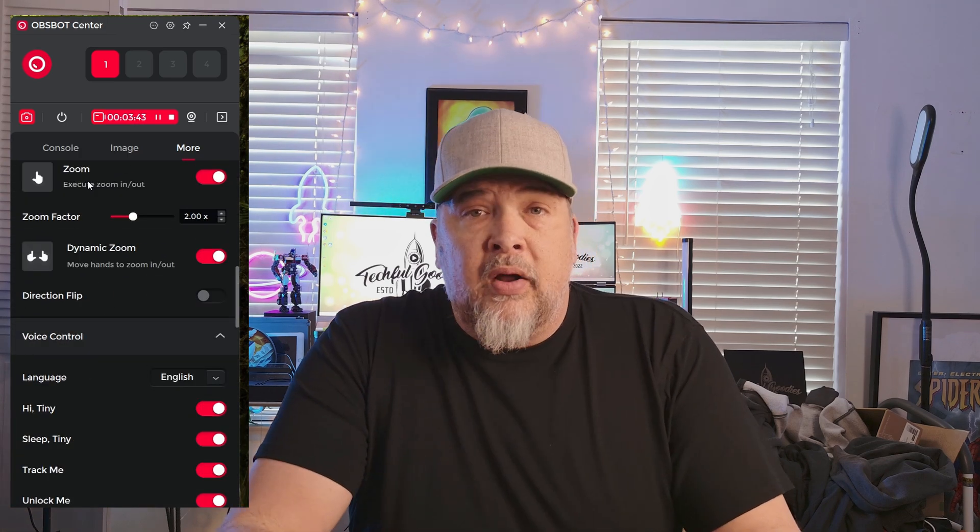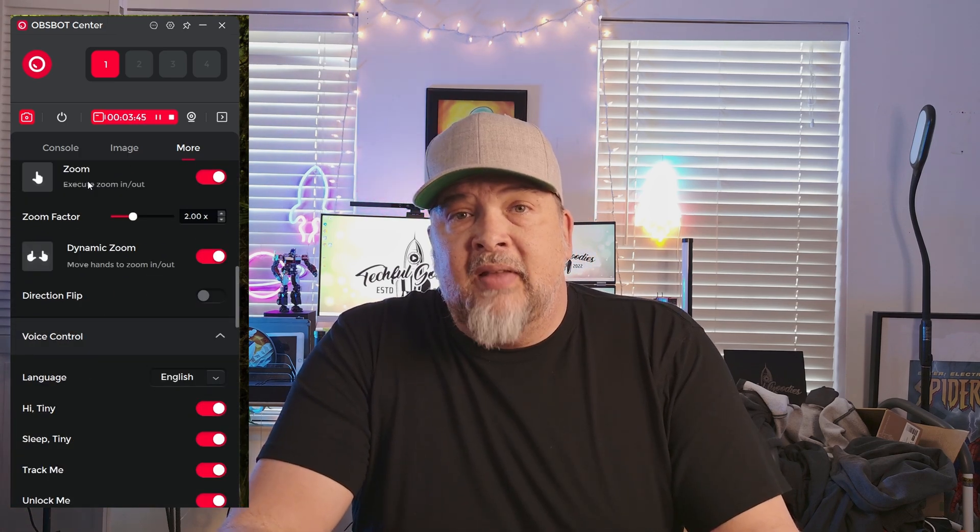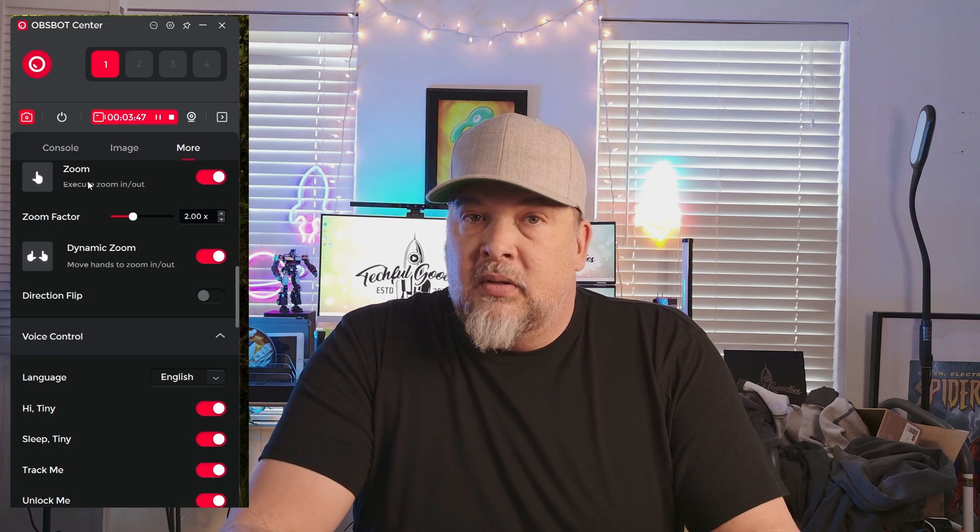Let's go ahead and do a quick audio test so you can hear exactly how the raw audio sounds. Test, test, test. One, two, three, four. This is the raw audio, unfiltered, directly from the Tiny2. This is what you can expect to hear if you're using it in something like a Zoom meeting or a Teams meeting where you're using the raw audio directly from the camera itself.